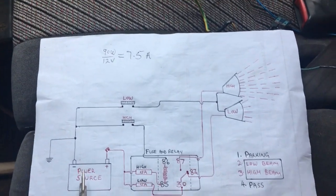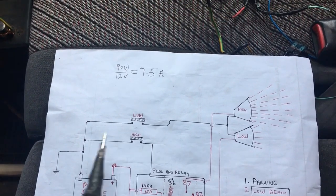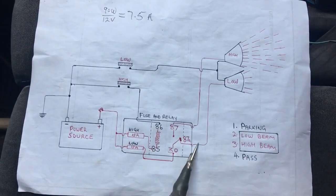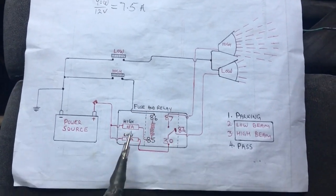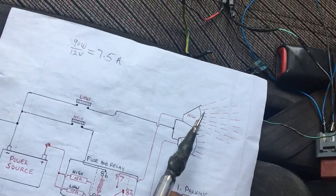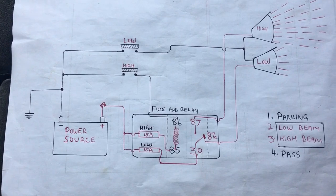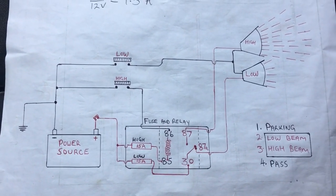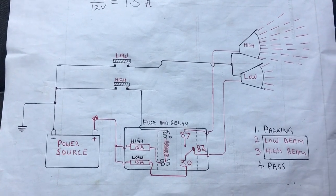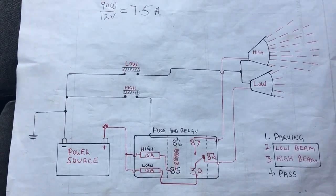Here in my schematic, we have the power source, the ground to the chassis, the high beam switch, and the low beam switch. This is my relay and fuse compartment — the relay and fuse box — and this is my low beam and high beam. Essentially, the basic functionality of most switches in an electrical system is grounding the circuits — they provide the ground, thereby facilitating a complete path of power to ground.